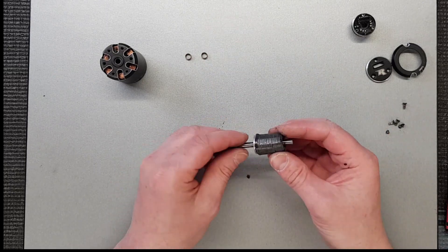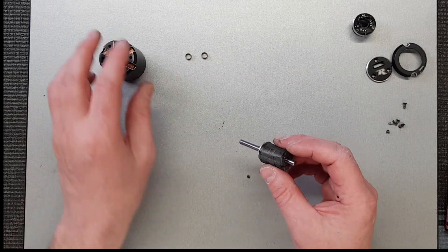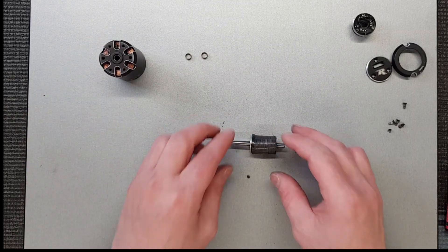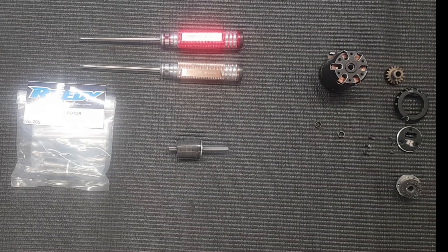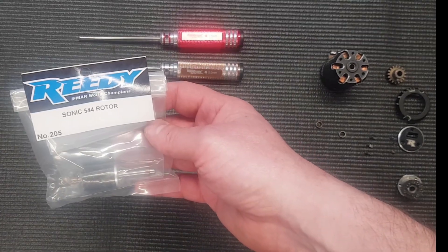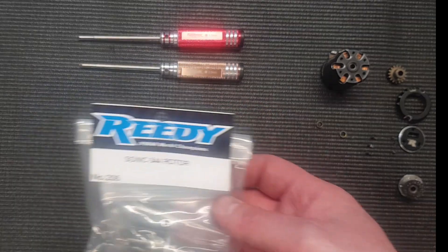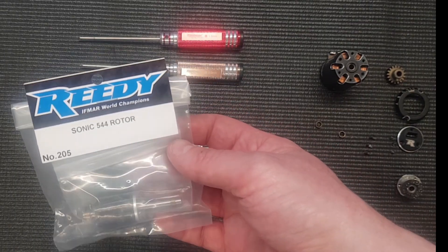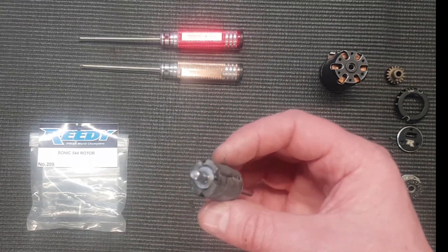We'll see whether we can buy a new one of these or whether we need to buy a complete new motor. That's not going anywhere anytime soon. We have finally got hold of a replacement rotor — in the end it had to come all the way from Germany to the UK. It was a reasonable price but it took about seven days to arrive. Here's our old one which we can see has exploded.